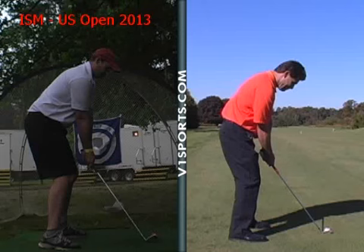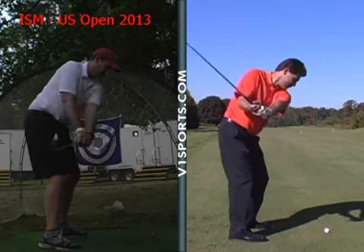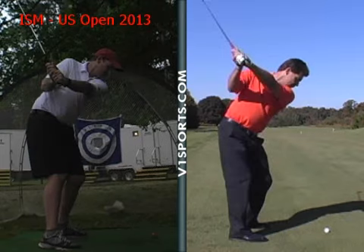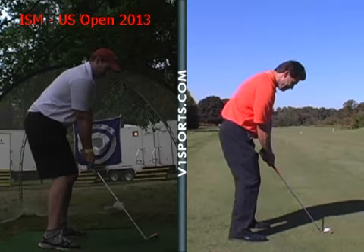Your posture looks really good, arms are hanging down nicely, good shoulder turn coming back. That knee is straightening up just a little bit — it's coming back, which we want to keep still. Just maintain the flex on that right leg; that'll stop you from coming over the top. It's not a huge thing, but...